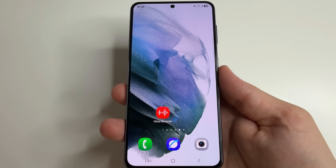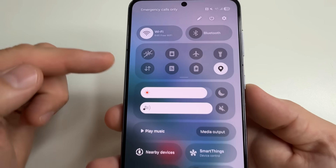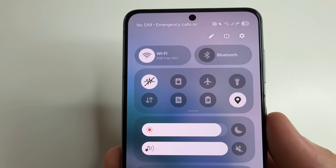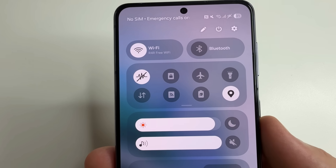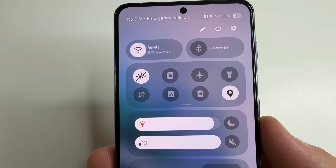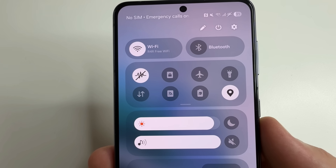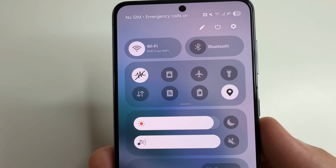After that if you swipe down to open the quick settings panel on your phone you will see the new button — sensors off. This button works so that if you turn it on, access to all sensors in the phone is blocked. For example, the accelerometer, gyroscope, compass, as well as the camera and microphone. It is worth noting that you can be spied on not only through the camera and microphone, but also through motion sensors by matching data from different phones.